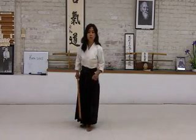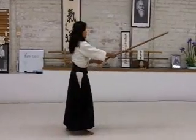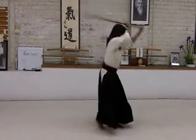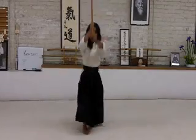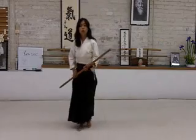Okay, that was the first one, Shomen Uchi Kome. The second one is Renzuku Uchi Kome, which is a continuous strike — one strike after the other. Renzuku Uchi Kome.